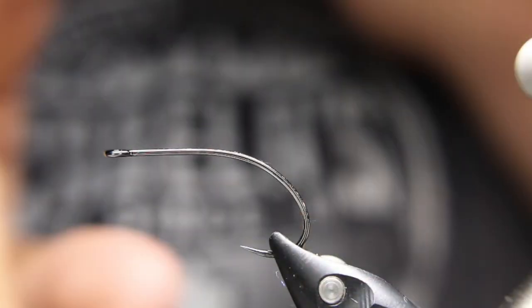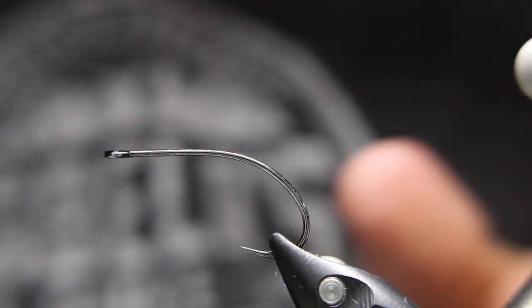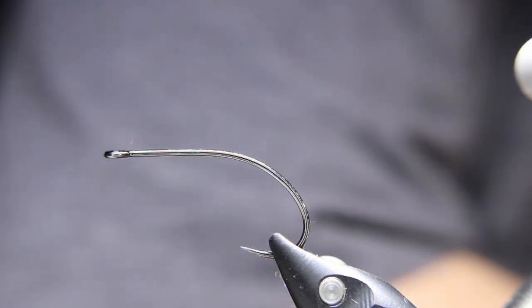In the vise today I have the Partridge Absolute Predator in a size four. This is a bit of a short-shanked hook but great little hooks.